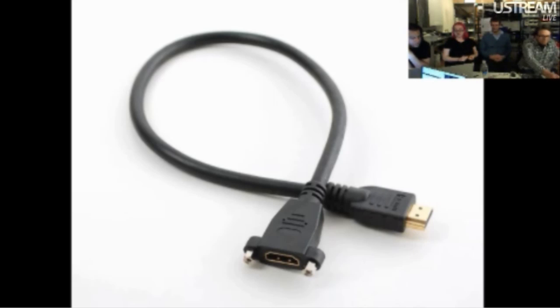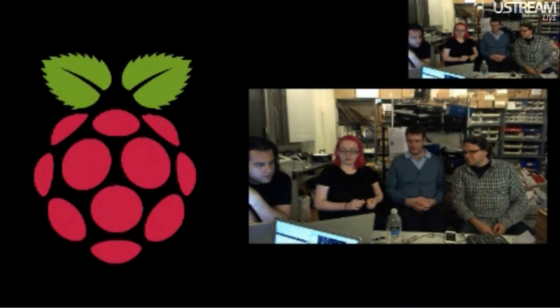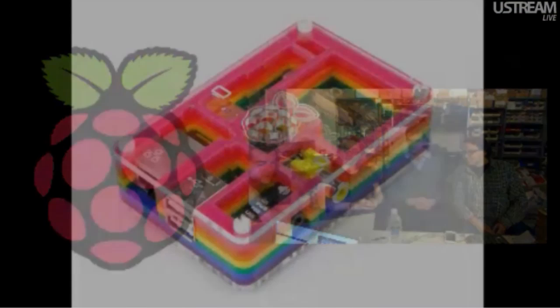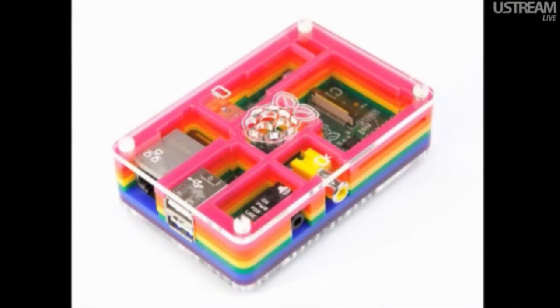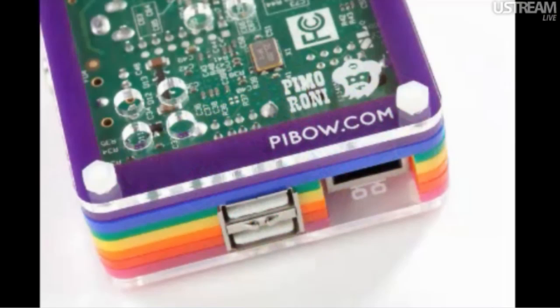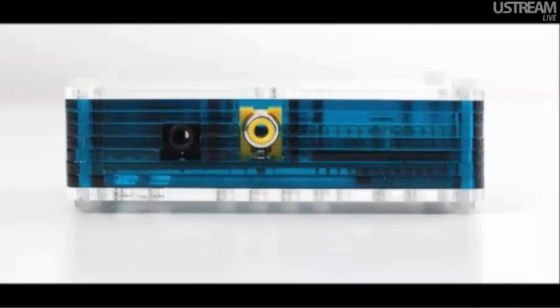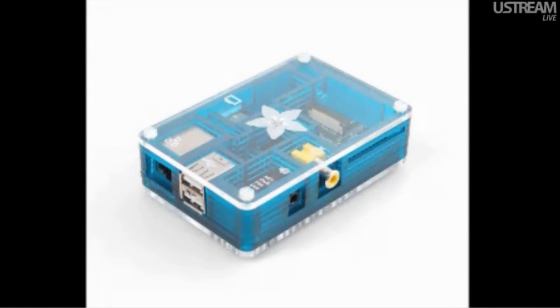We have a couple of Raspberry Pi related things and one new special breakout card. The Raspberry Pi stuff we have is the PiBows are now in stock. These are beautiful cases — the rainbow colored ones are in stock right now. They also sent us a limited edition one, and they said they had enough plastic for more, so you'll be able to get an Adafruit one soon.